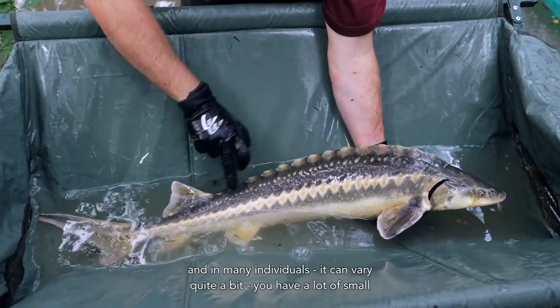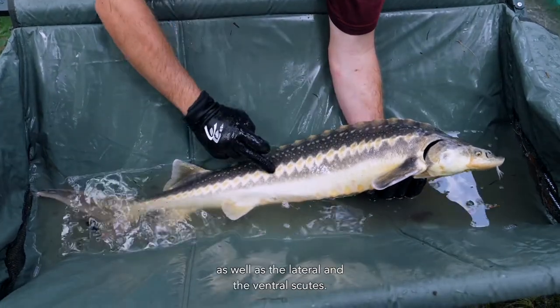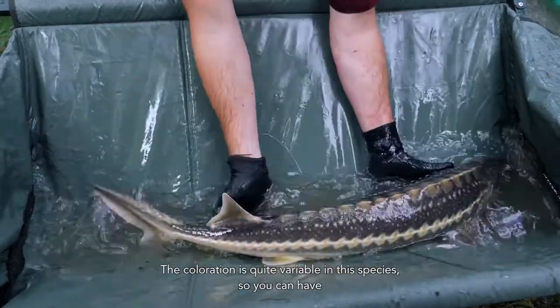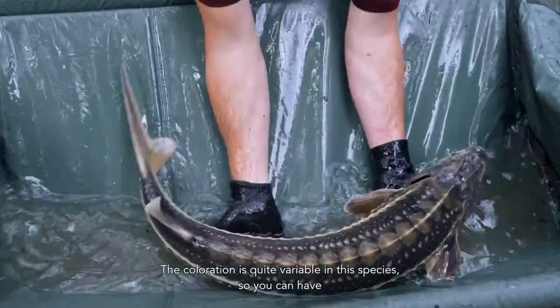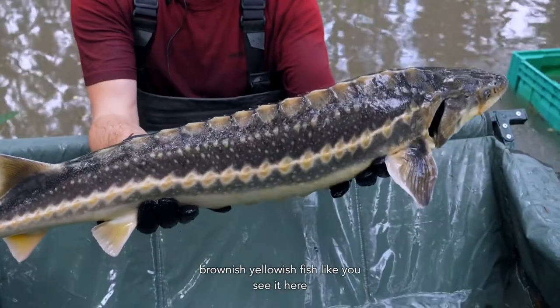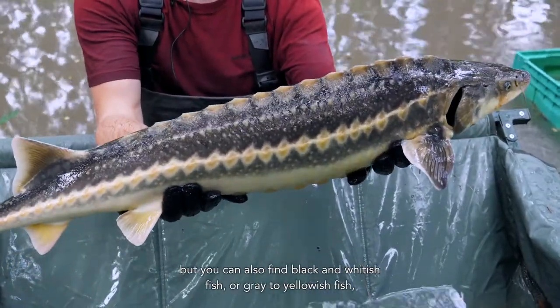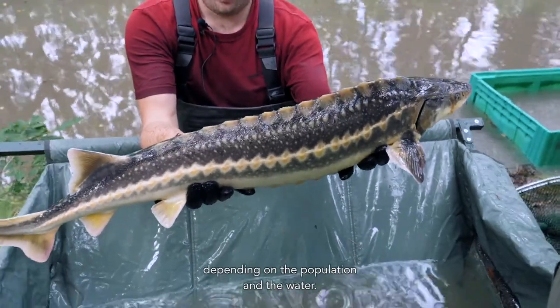You have a lot of small denticles between the dorsal and the lateral scutes, as well as between the lateral and the ventral scutes. The coloration is quite variable in this species — you can have brownish yellowish fish, but you can also find black and whitish fish or gray to yellowish fish, depending on the population and the water.